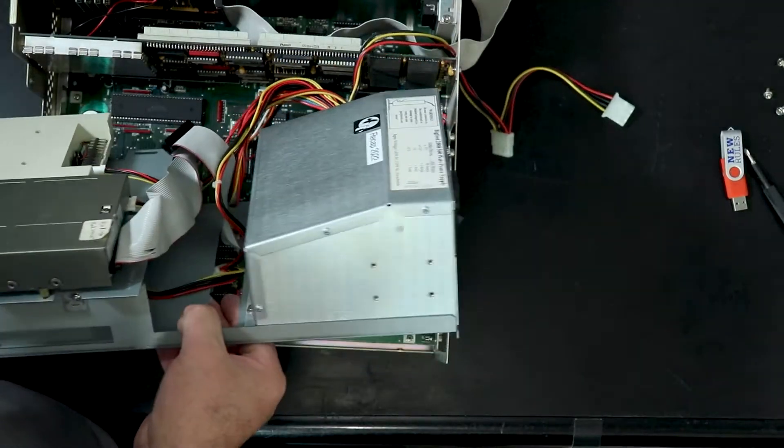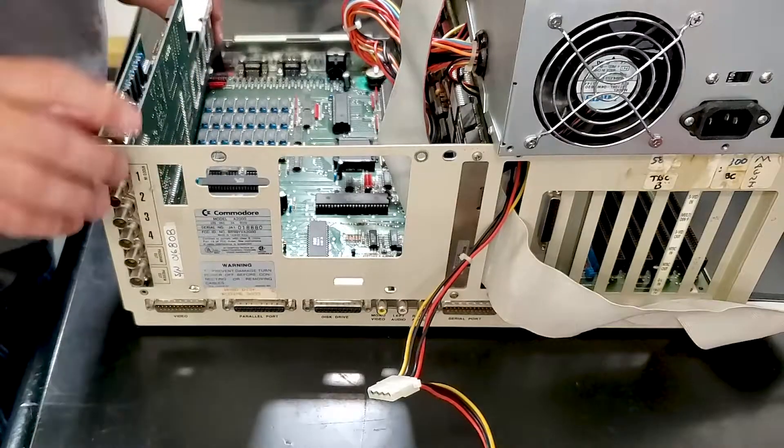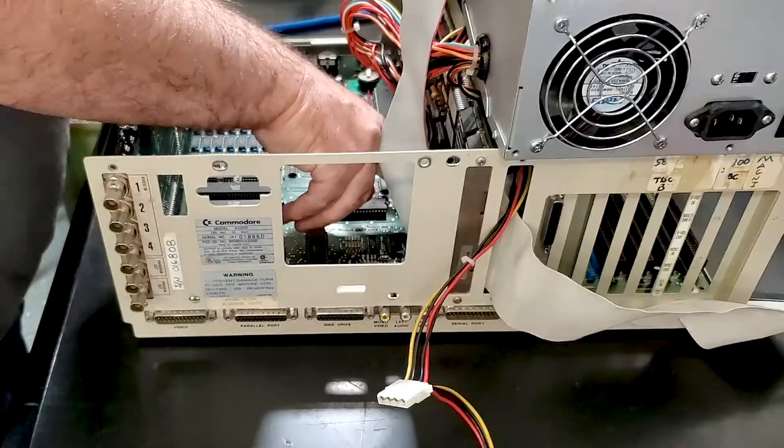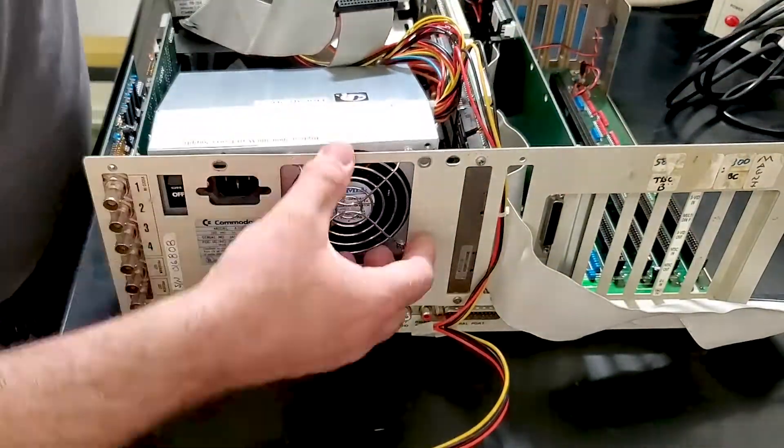The toaster has to go in before the inner frame goes on, so I removed the screws, flipped it out of the way, and installed the toaster in the video slot. Once the inner frame was back in place, it's time for the moment of truth — is it all going to work?